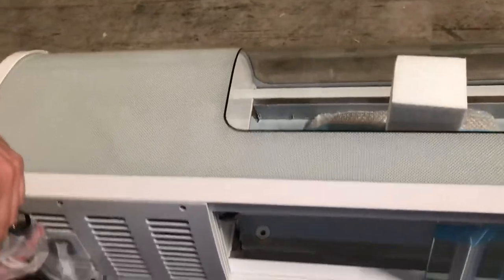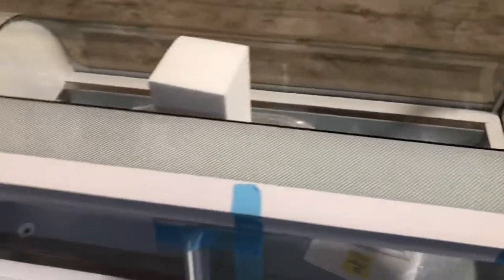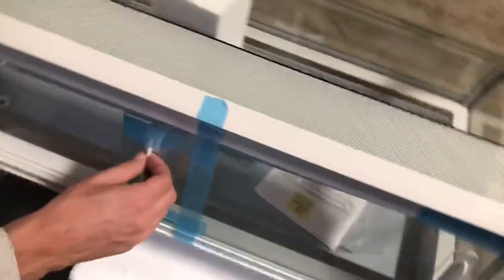You have an on and off switch as well, and in the back you have your plug which is going to be a standard plug. Just hook up to your outlet and it's plug and play. In the back you also have your sliding doors which you can open and close.